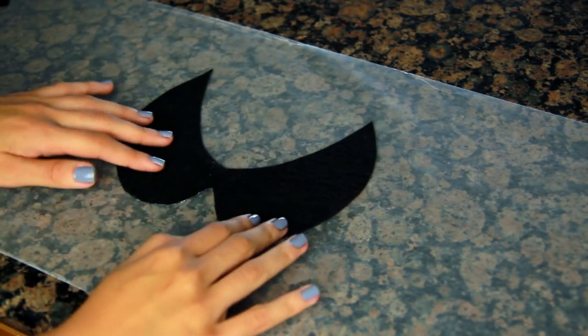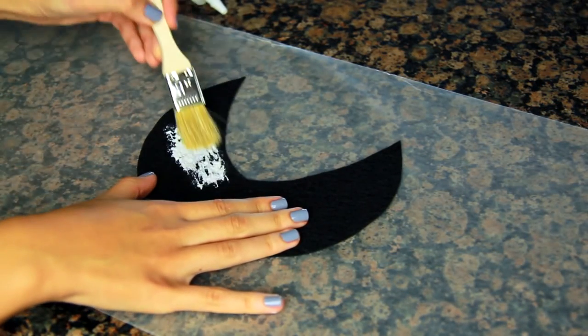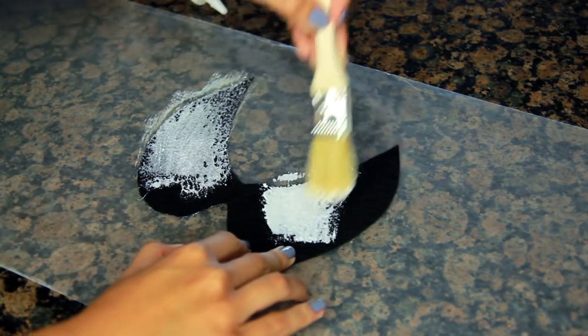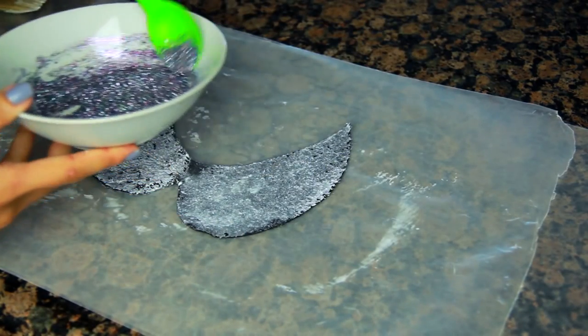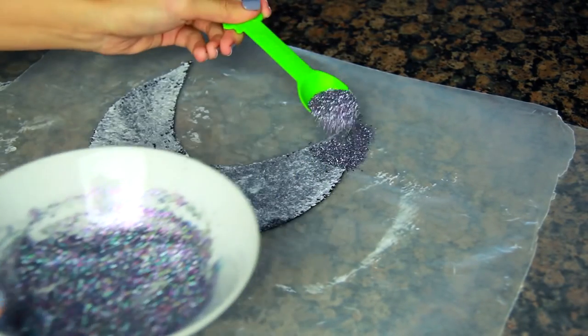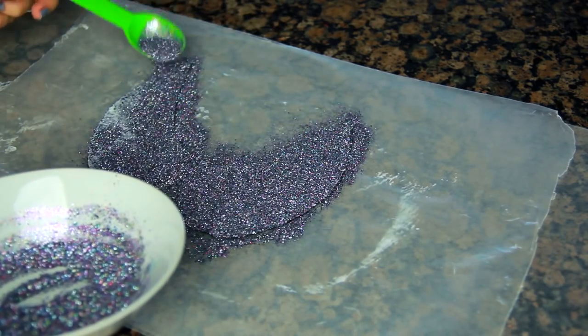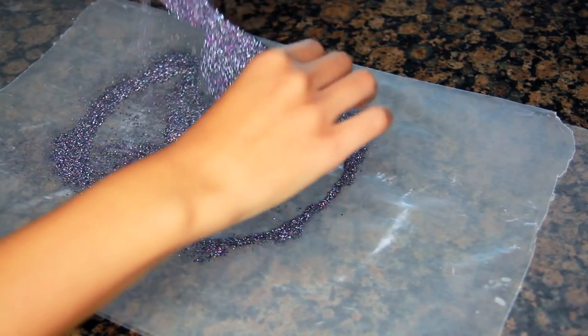When you open it up you can see that it looks like a Peter Pan collar. I'm going to take some glue on the brush and paint the glue all over the collar. I want a really good layer of glue, then I'm going to take the glitter — I just mixed a bunch of different colors together — and I'm using a yogurt land spoon to sprinkle the glitter all over the collar. You just want to give it a good covering and then shake off any excess glitter.